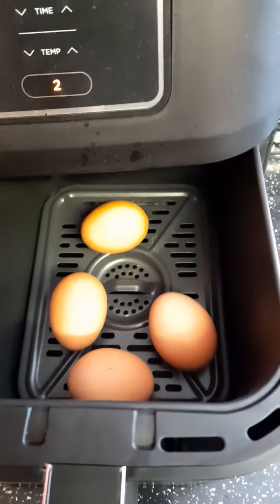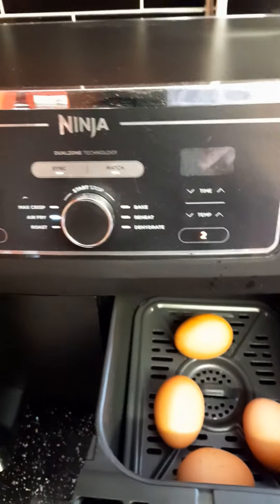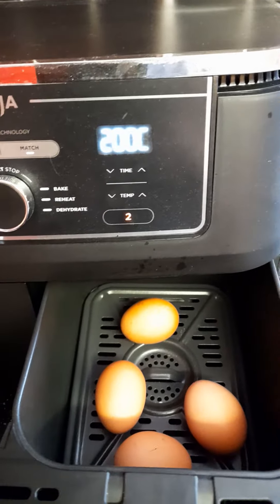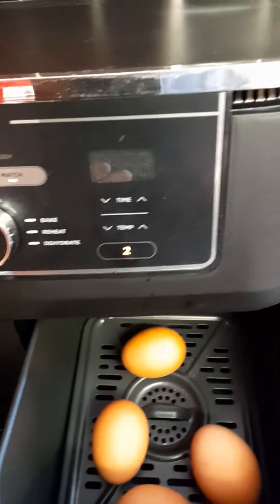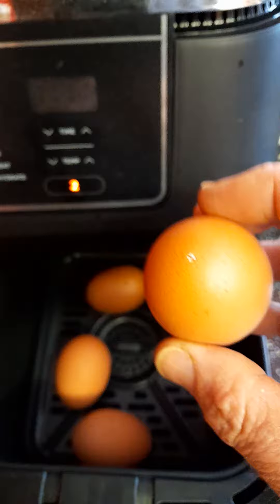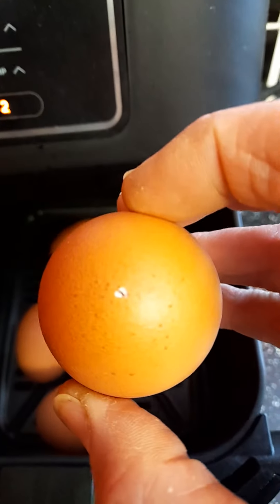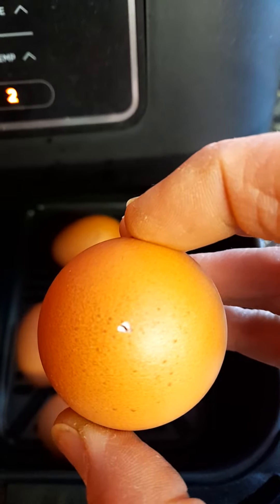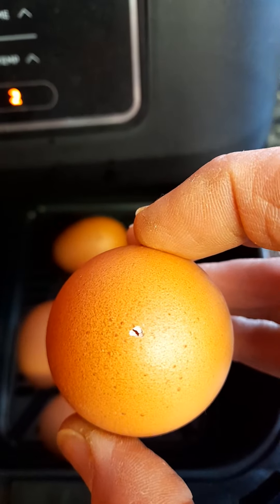We're going to boil eggs in an air fryer — a Ninja 9.5 liter. First, tap a little hole in the end of each egg with a sharp point.